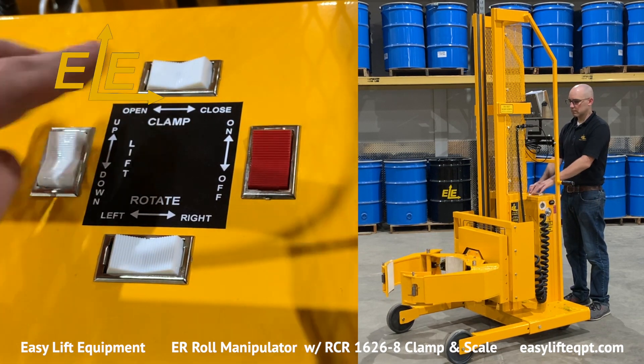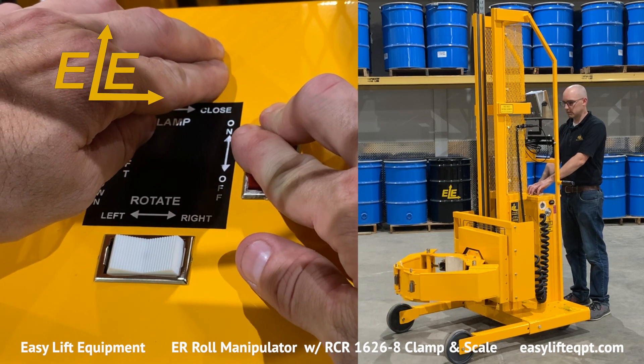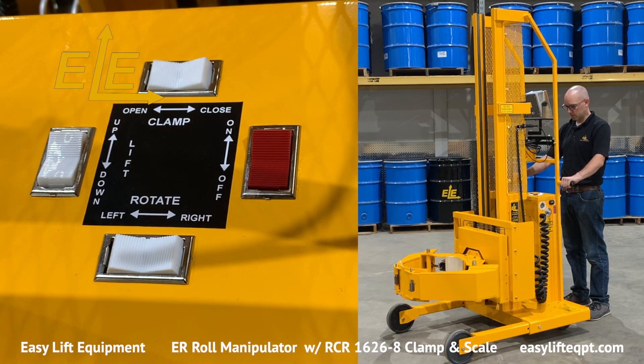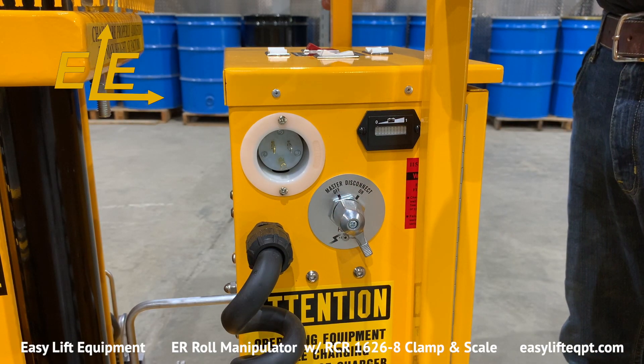It also includes a red safety switch for the clamp function to prevent accidental release of an elevated load. Prior to proceeding, you should verify that all control box functions are in proper working order. If not, contact the supervisor prior to using.